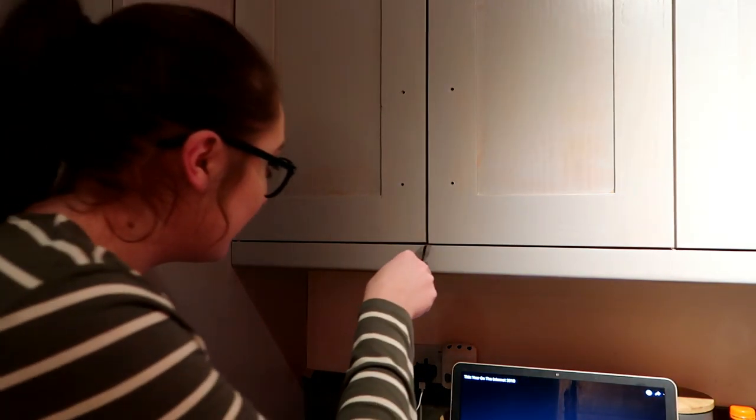When I took the handles off the cupboards I didn't think about how I was then going to get into the cupboard afterwards. Now I'm trying to get a cup out so I can make myself a brew and I just can't.